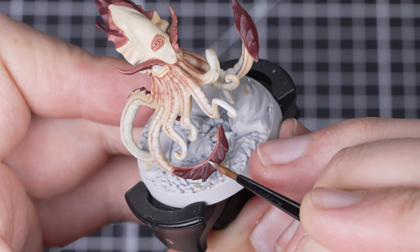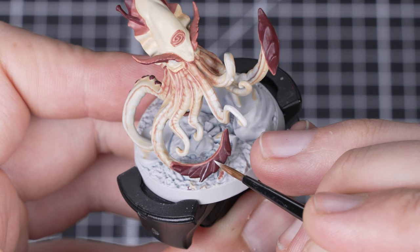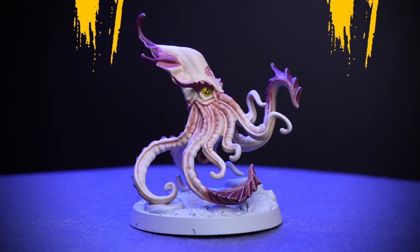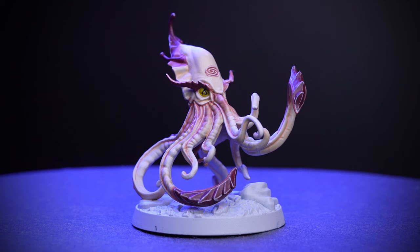With the pale tone of the tentacles established we're now going to do a more traditional edge highlight to pick out all the edges and features that we can see. We're using Pallid Wych Flesh for the edge highlight too, but we need it to be a slightly thicker consistency so just mix it with only a little water. With that step done our skin is complete. Sephanir's skin looks awesome! We've just picked out the eyes with Bad Moon Yellow as a finisher.